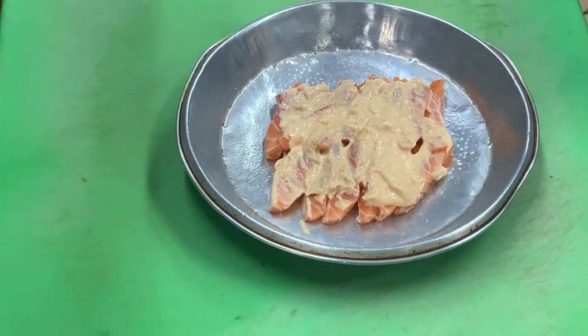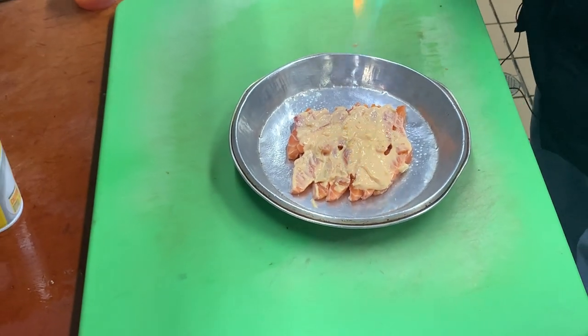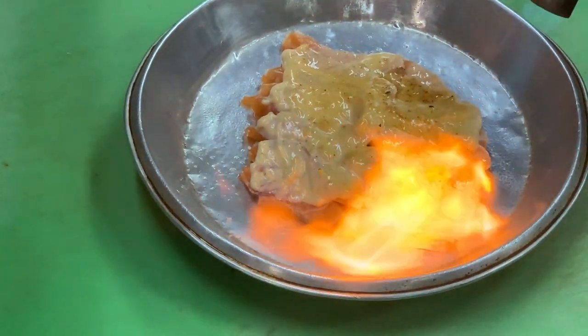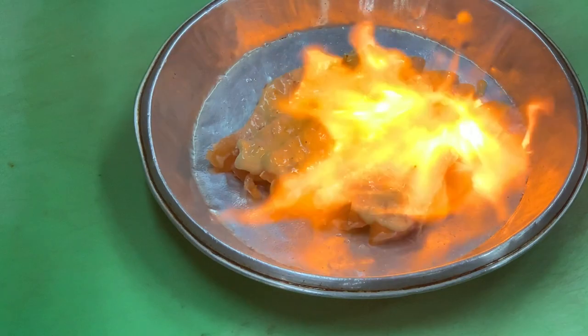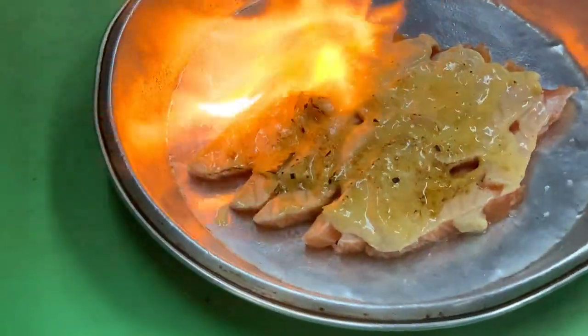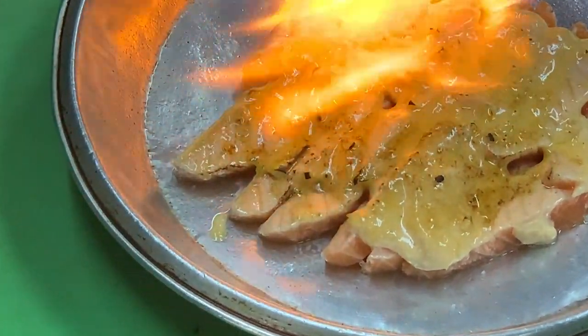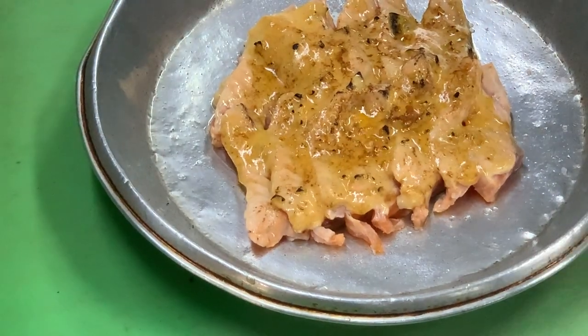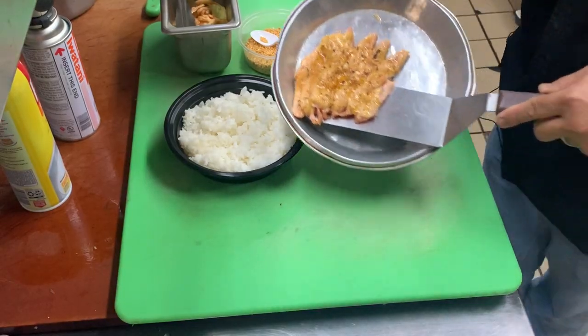We have a little butane fuel and a torch, so we're going to torch this — it's going to be not cooked all the way through, about mid-rare. Looking good already — you want it caramelized, you don't want it burnt. Simple. Now on a bed of sushi rice.